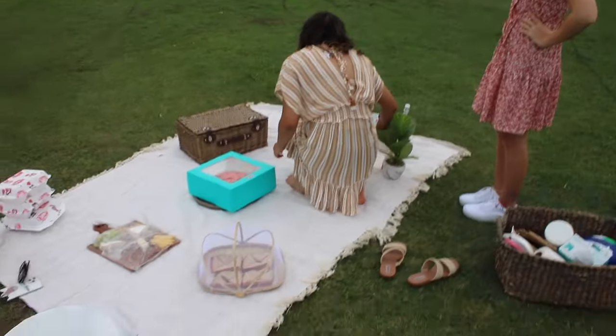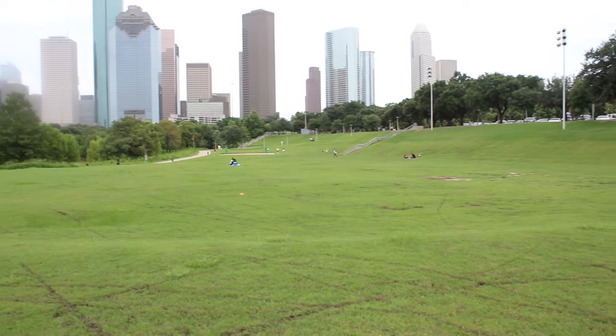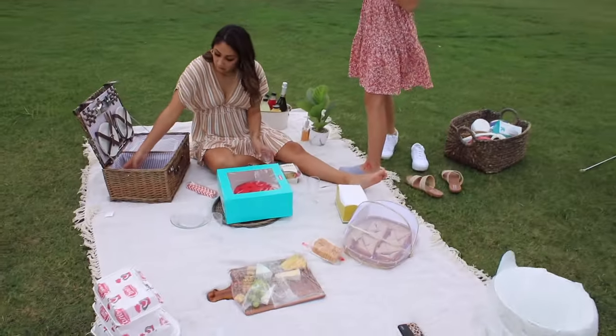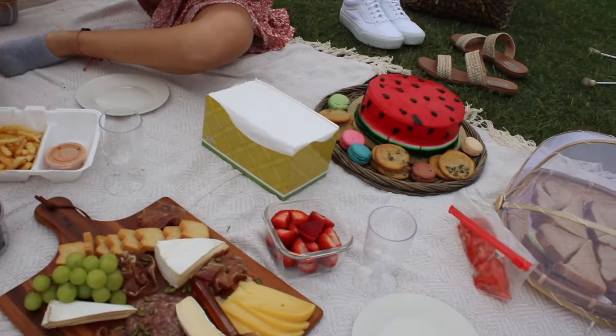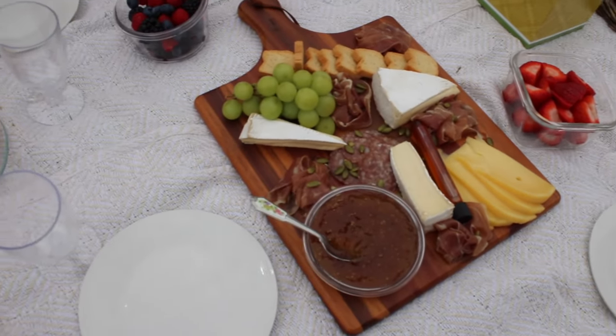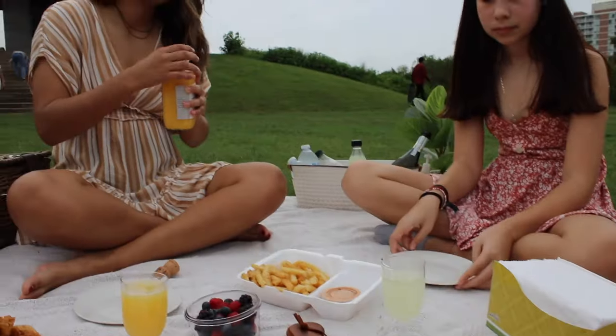After that we were finally on our way to the perfect picnic spot my friend picked out. Once we got there we immediately started setting up — the scenery was beautiful. It was a little humid that day but despite the heat we still set up the picnic beautifully. We had also picked up macarons, a watermelon cake, and of course stopped at Raising Cane's for some finger-licking chicken and fries.